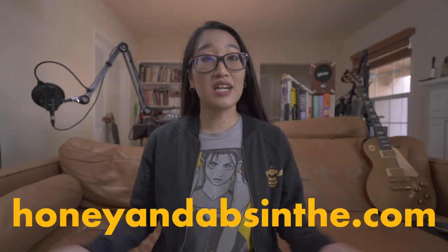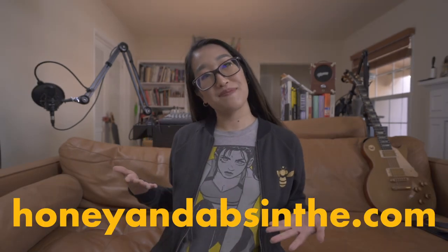Again, if you're interested in any of the equipment that I talked about, the links are in the description box down below. If you'd like to support what I do, check out honeyandabsin.com for my merch. Subscribe if you want more art, business, and filmmaking content. And don't forget to dare to dream!